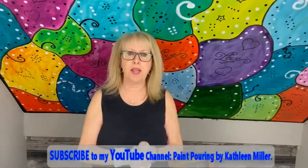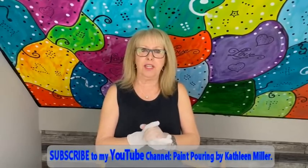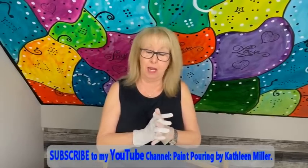Hey everybody! Kathy here with Paint Point by Kathy Miller. How is everybody doing today? I am pretty good — a little nippy, chilly here in Tennessee today. It's a little cold, but I'm just thankful I'm alive and I can bring this creation to your attention, and maybe you'll try it and we'll have a little fun.